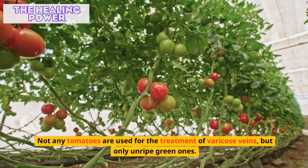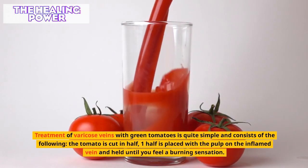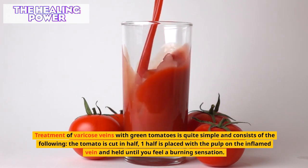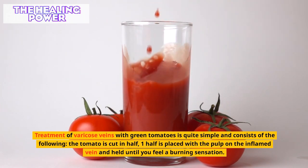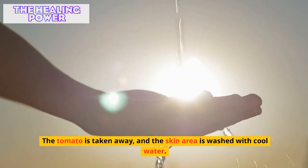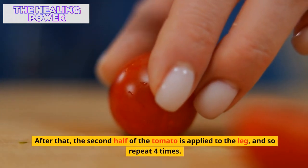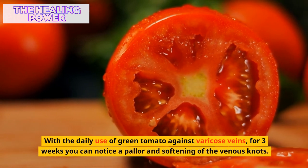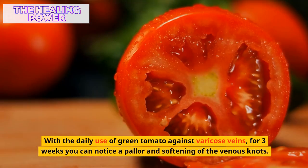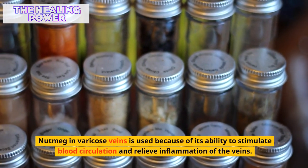For the treatment of varicose veins, only unripe green tomatoes are used. The tomato is cut in half; one half is placed with the pulp on the inflamed vein and held until you feel a burning sensation. The tomato is then taken away and the skin area is washed with cool water, after which the second half is applied. With daily use of green tomatoes for three weeks, you can notice a pallor and softening of the venous knots.